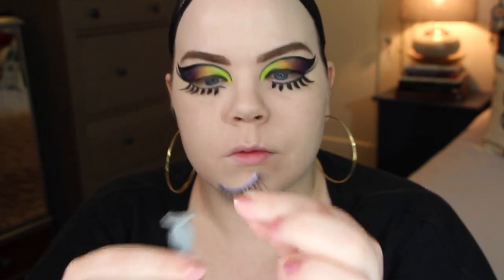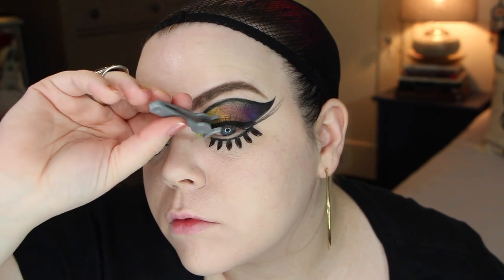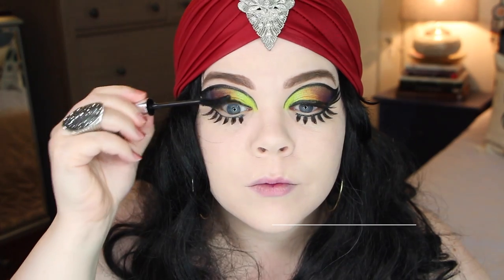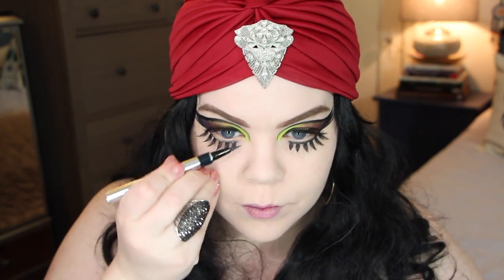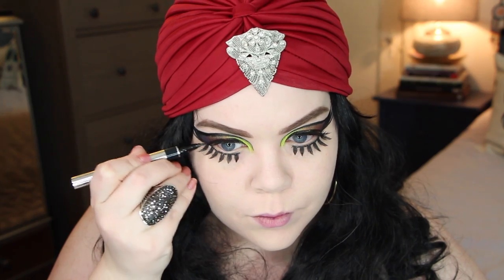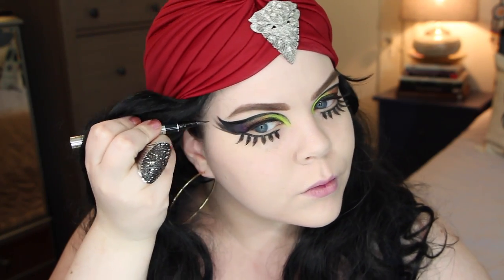For my top lid I'm using another pair of Sugarpill lashes — these are the Senescent lash, which have more of a fanned-out look. I didn't want the upper lashes to be very strong because the eyeshadow is bold and the bottom lashes are bold, so I didn't feel like we really needed a very bold lash on top, but I did want something there. I'm also applying a little bit of black mascara and then a little bit more of my Physicians Formula Eye Booster. And I added a few more little line details because you can never have enough.